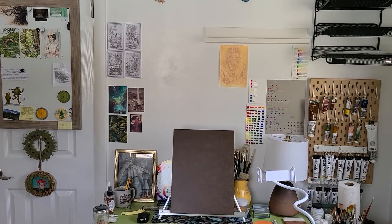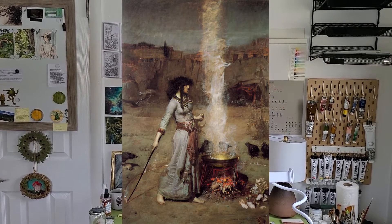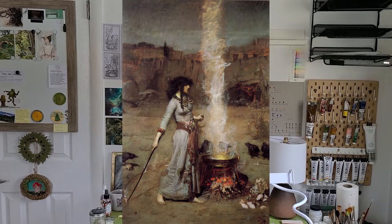Welcome. Today I'm going to share with you my process for starting a master copy. The painting is titled The Magic Circle and it was created by J.W. Waterhouse. It's one of my favorite paintings by one of my favorite artists.